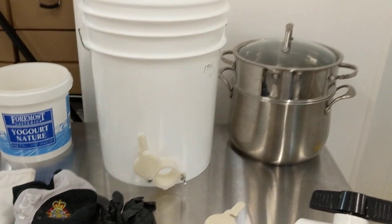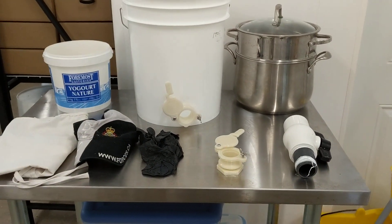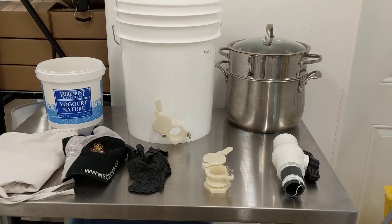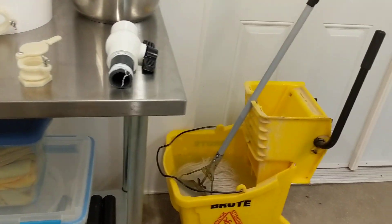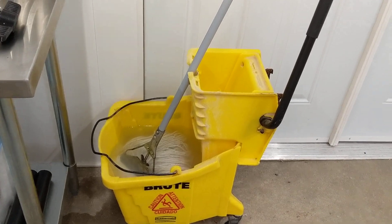I have a shut-off valve for my extractor in the event that I have a blowout and I can't get the extractor to stop — this way at least I won't have an overflow. I also have a mop and bucket so I can clean up any spills and mess.